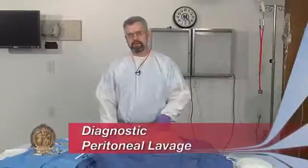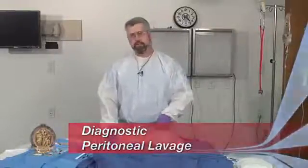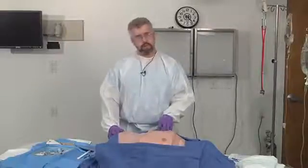The diagnostic peritoneal lavage is a technique that has fallen somewhat out of disfavor in trauma circles as the FAST exam has replaced it. But there will be times when you don't have ultrasound available and you'll need to determine whether or not a patient has blood in the abdomen.